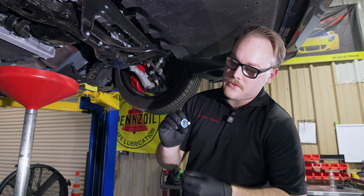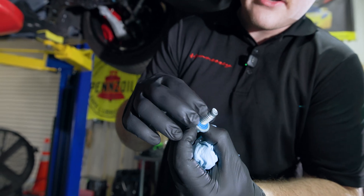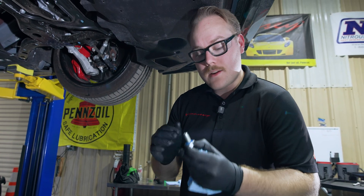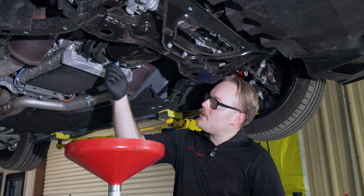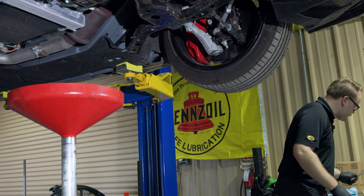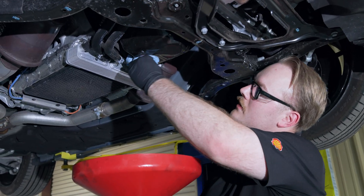With the oil finishing draining, it's a good time to inspect your drain plug. Ours uses a rubber gasket on the inner face. The gasket looks to be in great shape, but always consult a resource like AllData, Mitchell, or a factory service manual to determine if it's a one-time-use gasket or can be reused. We're okay to reuse ours. Once the oil is down to a thin stream, install the clean drain plug back into the oil pan.